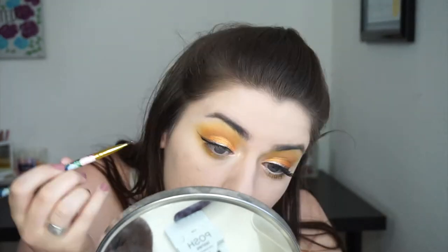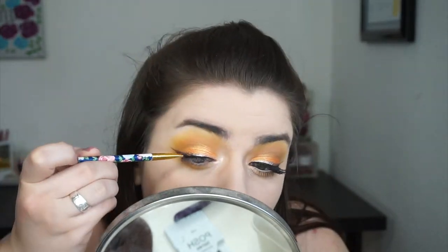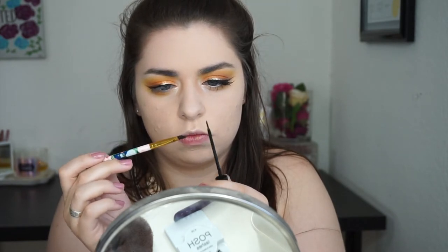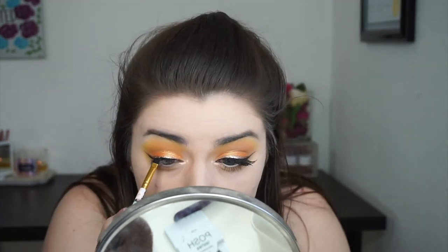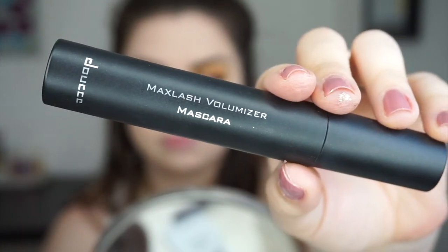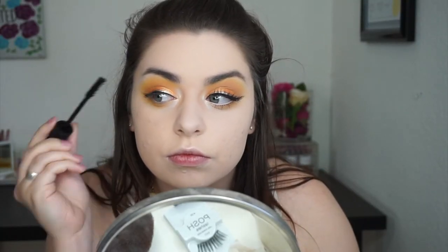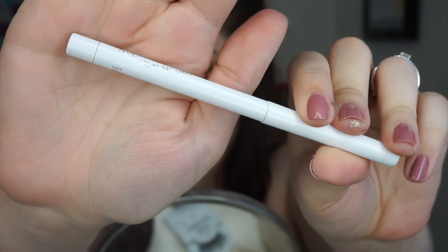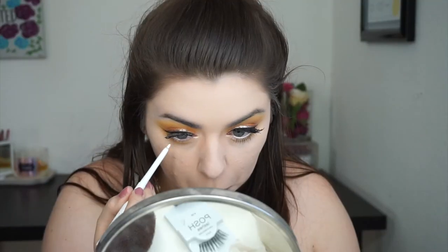Then I went in with the black again and intensified it underneath the gold. For mascara, I'm using one I got in my BoxyCharm — this is the Doucet Max Lash Volumizer Mascara. I do really like it, though I don't think I'd pay full price because the drugstore has amazing mascaras. Now I'm popping a white eyeliner in my waterline to really help brighten and open up my eyes.